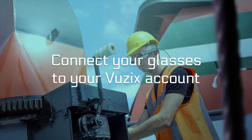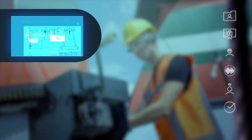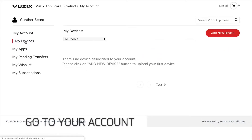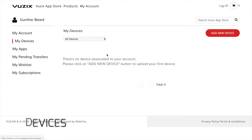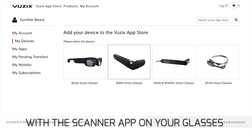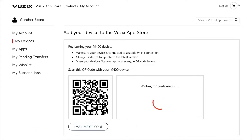Next up, we have to connect your pair of glasses to your account in order to install GemVision. Go to your account and select Devices. Click on Add New Device and scan the QR code with the scanner app on your smart glasses. Once completed, your glasses will show up under My Devices.